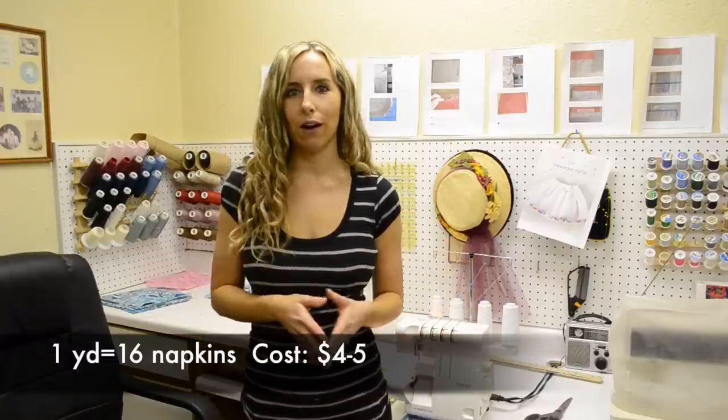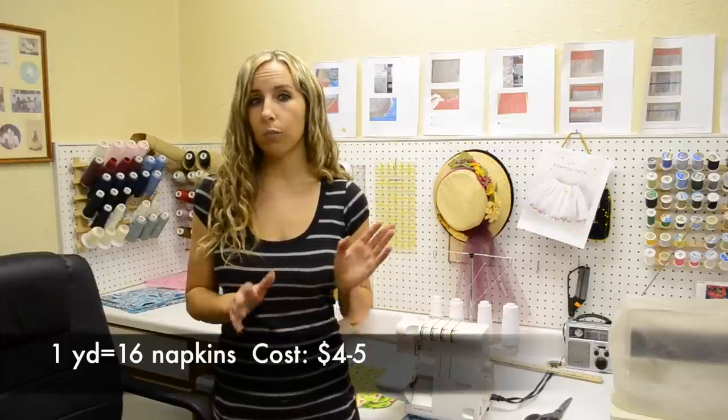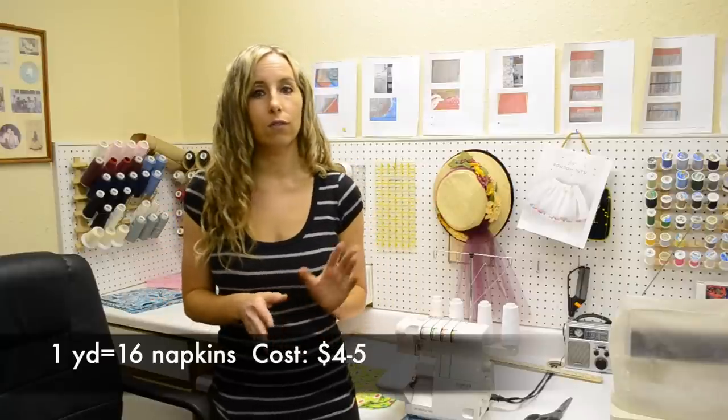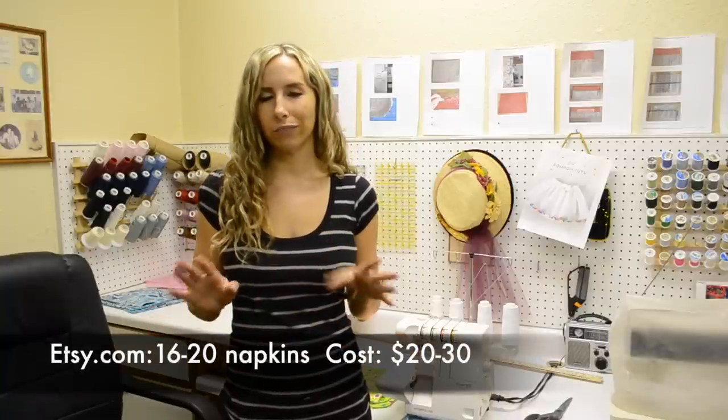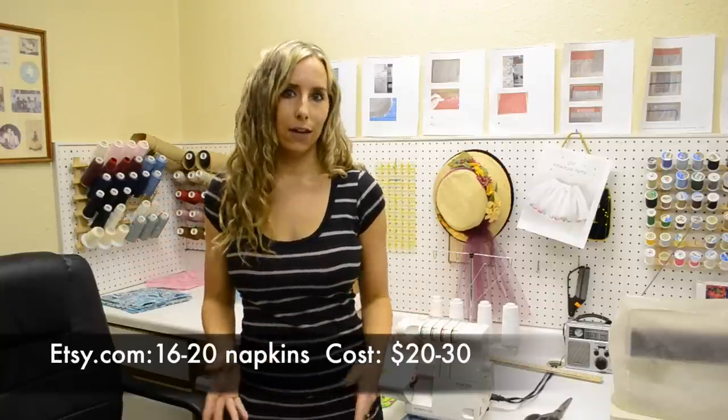I love to make my own cloth napkins because it's a great way to save money. One yard of fabric gives you 16 napkins, and if you can get a 40% off sale at a fabric store, that's maybe four bucks per yard. So you can get about 16 napkins for four to five dollars — a huge savings compared to buying on Etsy where a set of 16 to 20 can run $20 to $30 plus shipping. The only downside is you need a serger and the time to make them, but it's a fun activity.